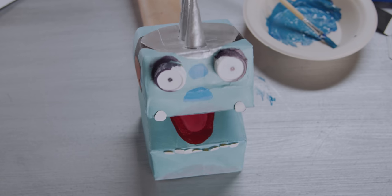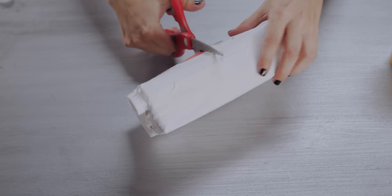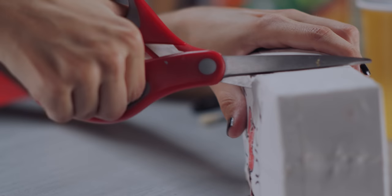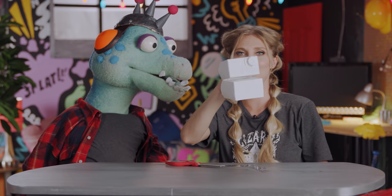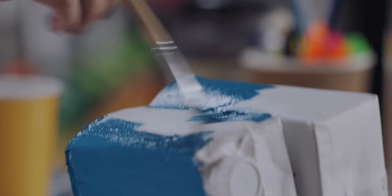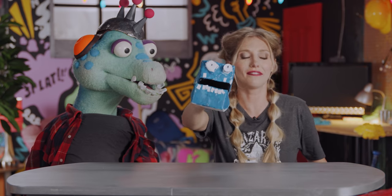I've got an idea for some fun. First, what you're gonna do is cut this juice box on three sides — two small sides and one big side. And look what you got — you got yourself the beginnings of a recycling puppet. Then what you do is decorate it.